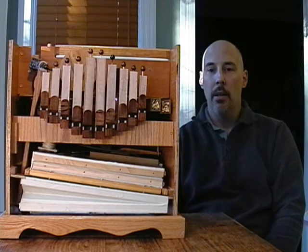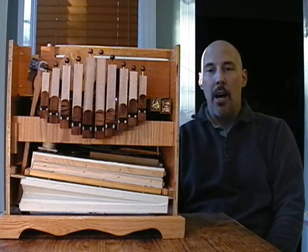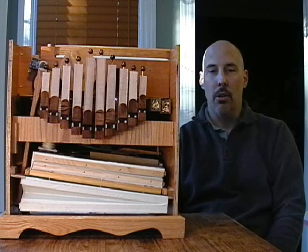Uncle Jack will be a very, very complex organ, which I'm not going to call Uncle Jack — I'm just going to call it Jack.